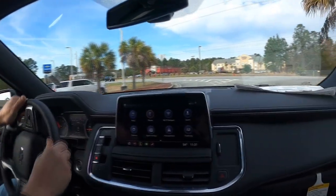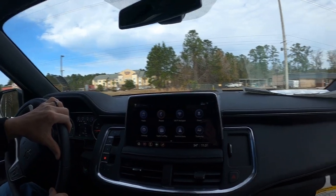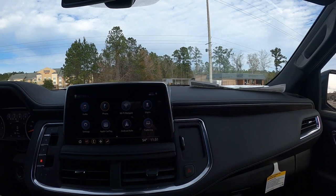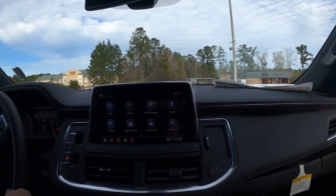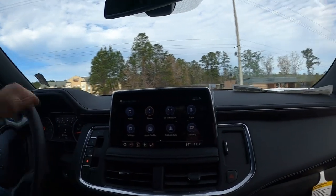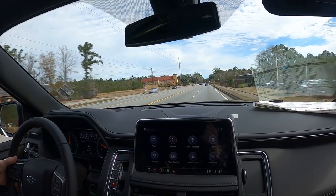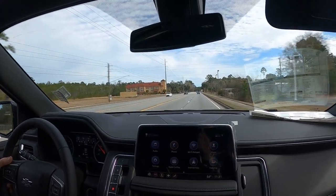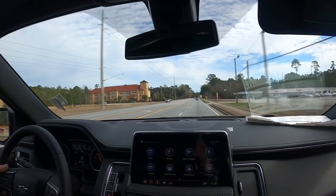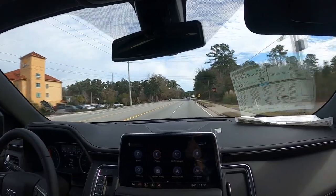This one's got the optional airbag suspension on it — rides really, really nice. This one has the L84 5.3 engine in it, 10-speed transmission. Plenty of power, runs good.